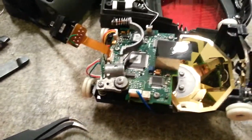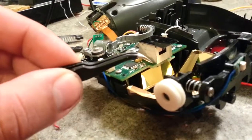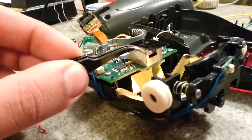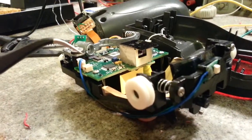Once it gets reflected back, it bounces back through the whole optics to this, which is the actual camera sensor for decoding it.